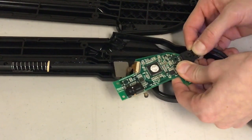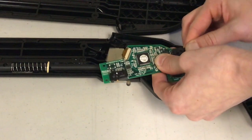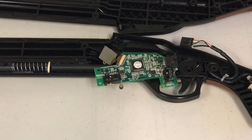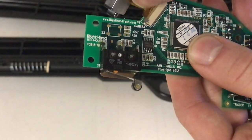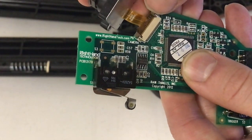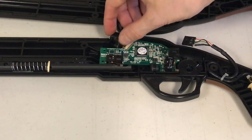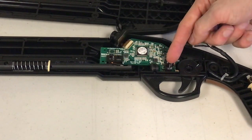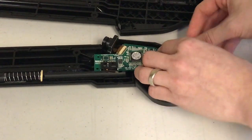Once the PCB is free, you'll need to unplug it. This might require a little force. Plug a camera into the new PCB by following the steps from earlier. Make sure the two switches are resting in the grooves, plug the PCB in, and secure it in place using the plates and screws you took off earlier.